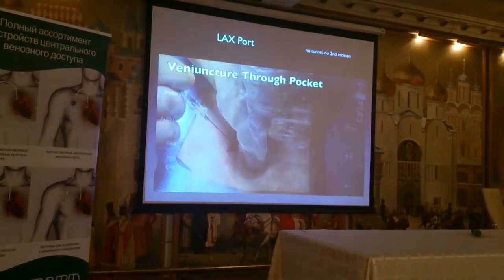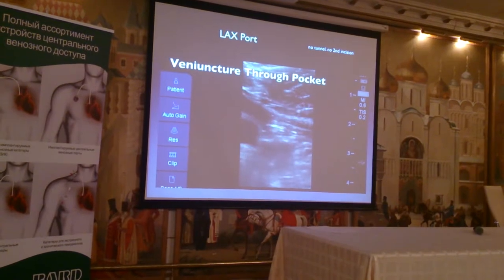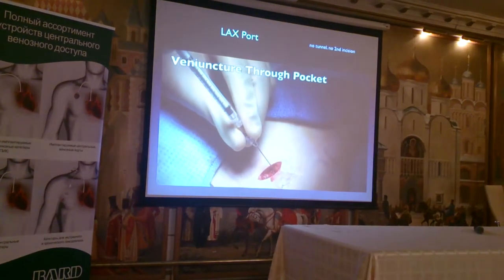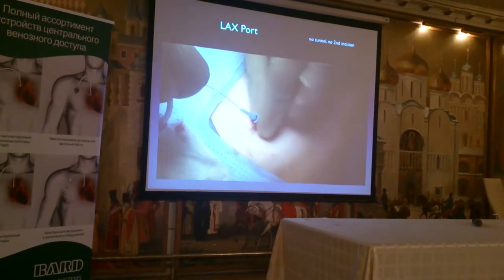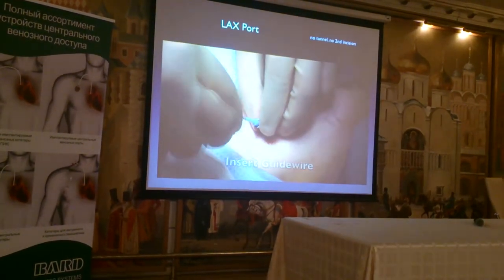it's just like doing a regular central venous catheter in the intensive care unit. So there's a puncture — an out-of-plane puncture. So I'm puncturing right through my pocket into the axillary vein.